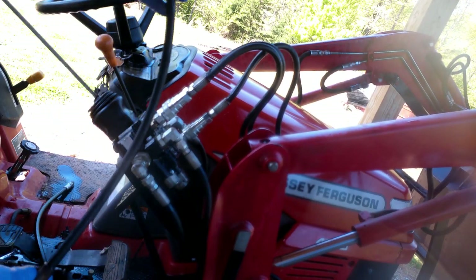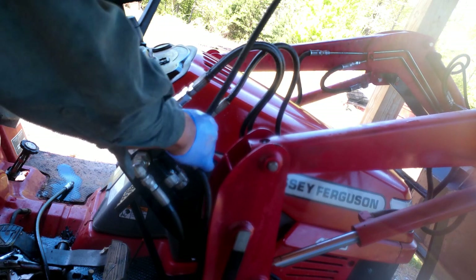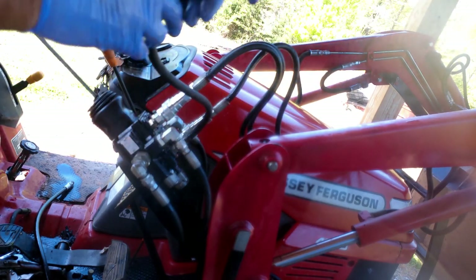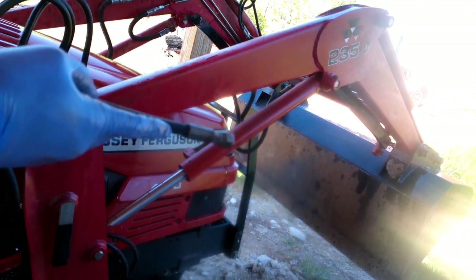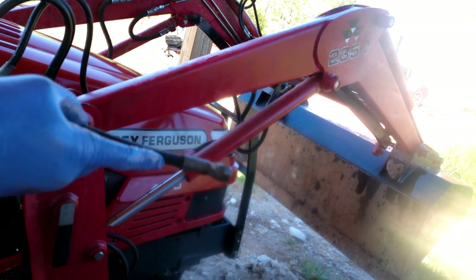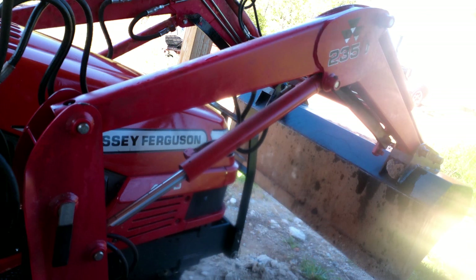This is the old hose that was on there before I replaced it with the new one — we're gonna screw that one in here direct. Crank it back up. You see it spewed out through this hose right here, so the problem has got to be something stopped up in that new hose.